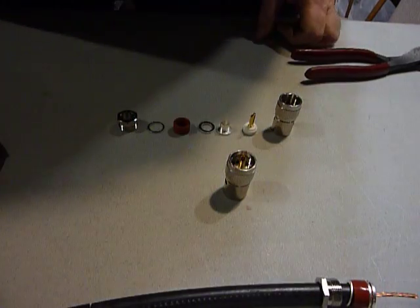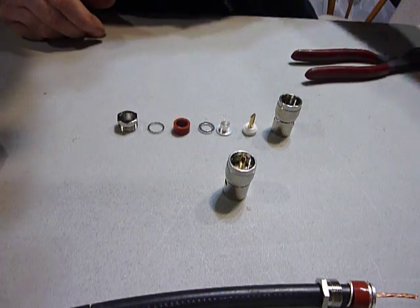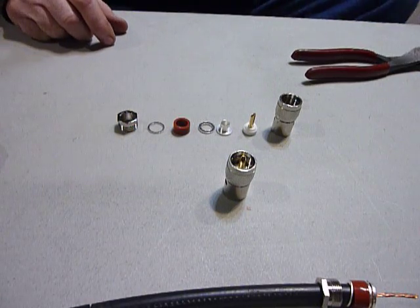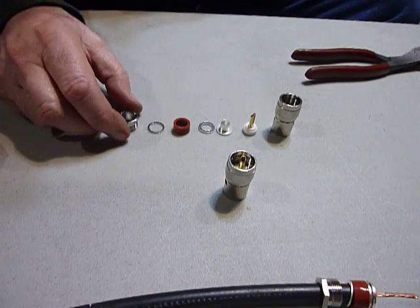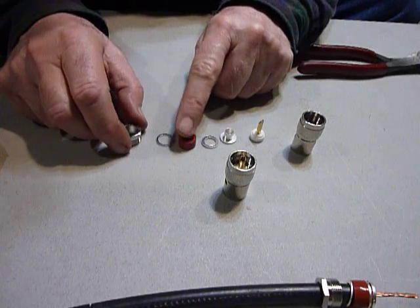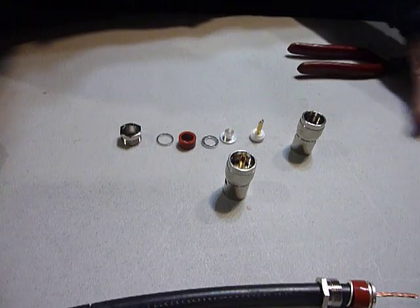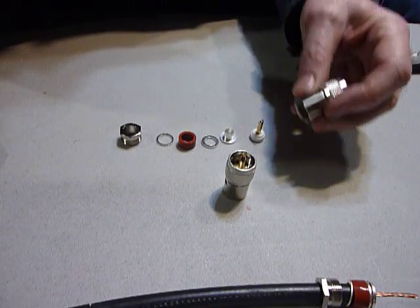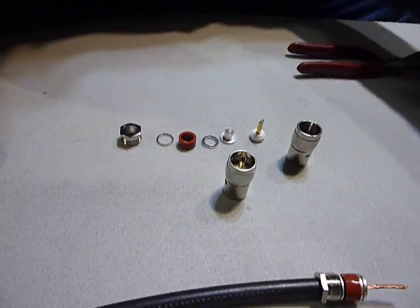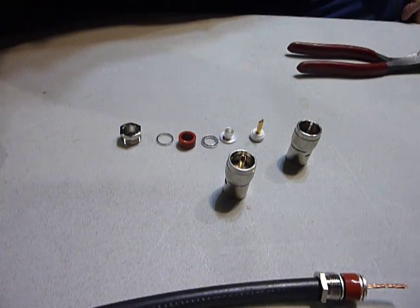Hi, this is Bob the old ham, been on the air for 60 years now and really enjoy amateur radio. Made a discovery the other day of these new type coax connectors. These are clamp-type coax connectors - I don't know if you'd call them clamp-type PL-259 or what - but they clamp onto the wire rather than solder on the braid. You still have to solder the center conductor, but you can clamp them on. You can use them with aluminum coax - they are just super for aluminum coax.